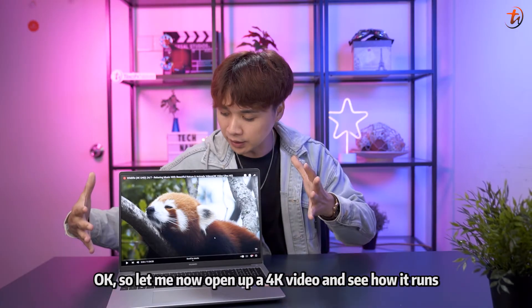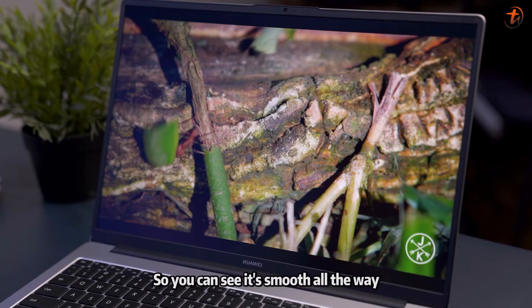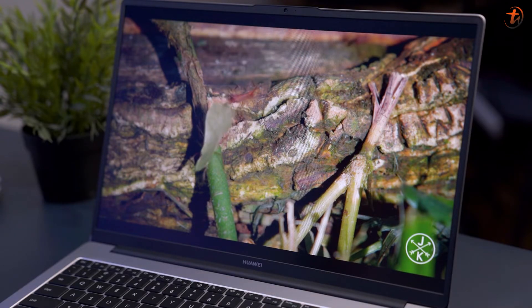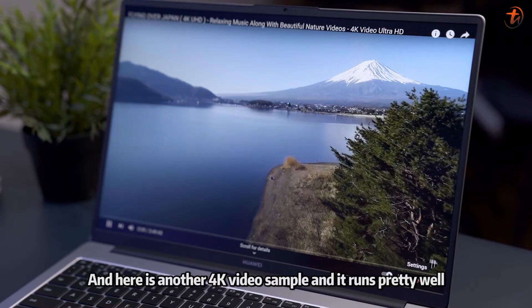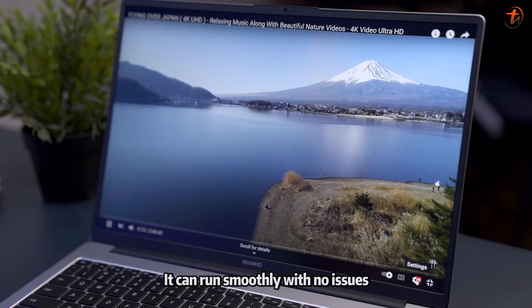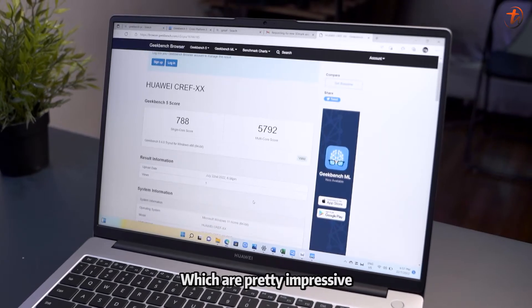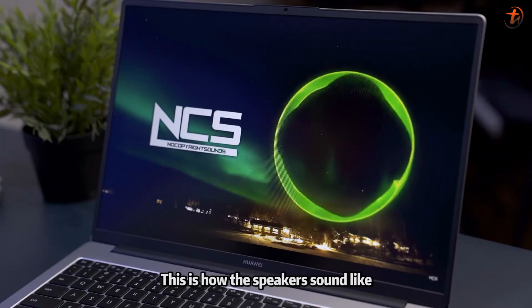Let me open up a 4K video and see how it runs — as you can see, it's smooth all the way. Here's another 4K video sample and it runs pretty well too. Any files with that resolution and bitrate run smoothly with no issues. Let me also show you some benchmark scores, which are pretty impressive. And here's how the speakers sound.